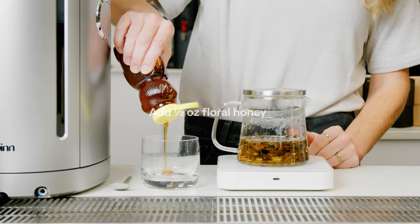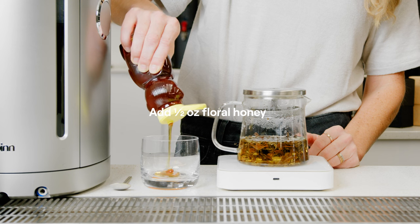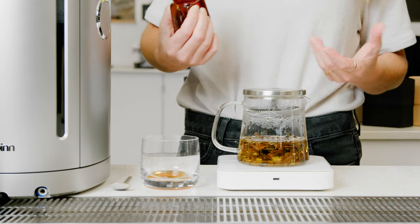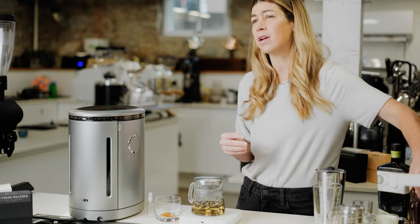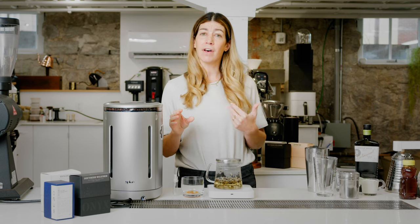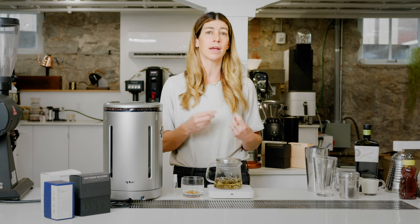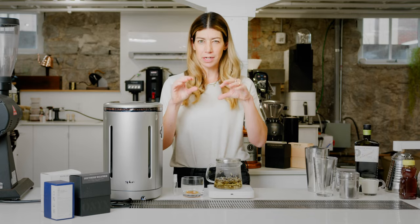While I'm waiting for the tea to brew, I'm going to put about a half ounce of honey in the bottom — I'm just going to eyeball this. This is a place where you can be flexible with your flavor and level of sweetness. The tea is already going to be kind of sweet, so I don't want this drink to be ultra sweet. If you really like sweetness, you can bump it up to three quarters or a full ounce. You can also use something like vanilla syrup to tweak the drink to your liking.